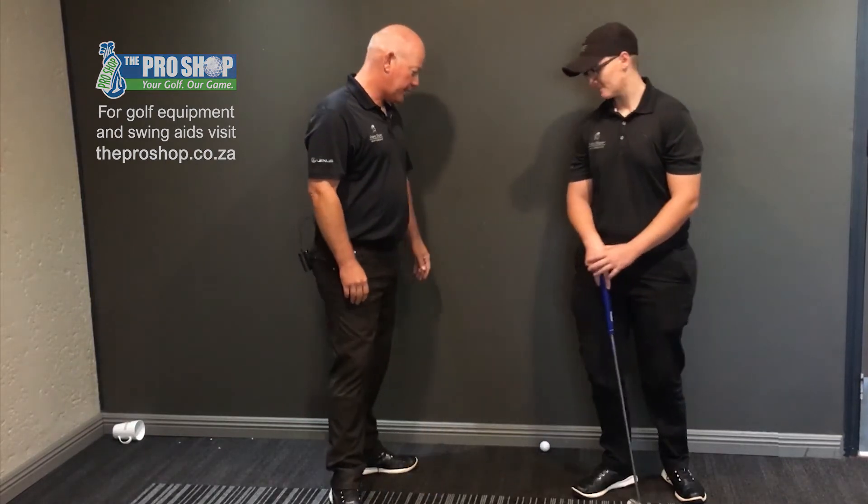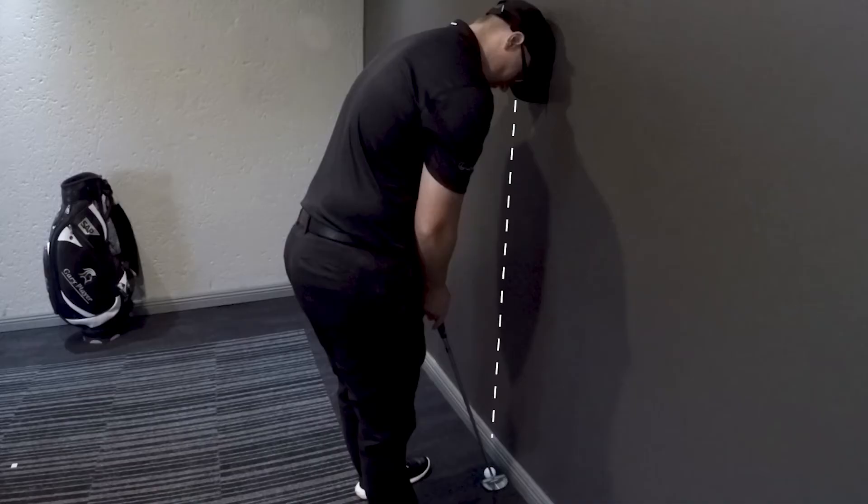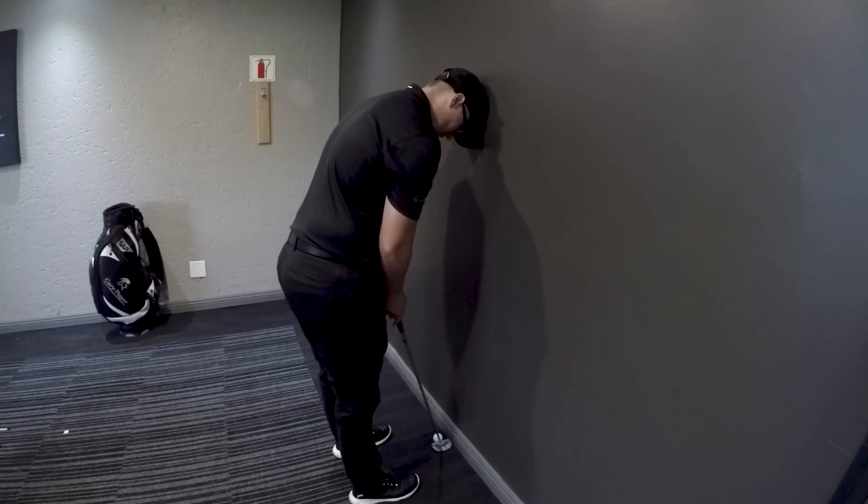Okay Mae, if we can demonstrate. Now we can see Mae has got her head against the wall and she's got her eyes directly above the ball, so if you can go ahead and stroke the ball for us.